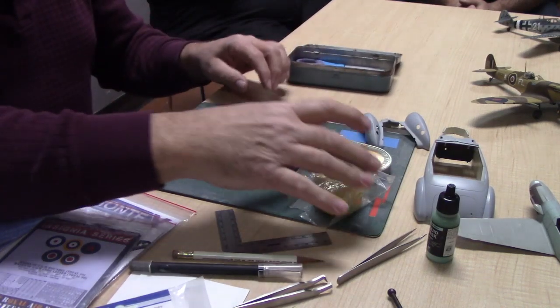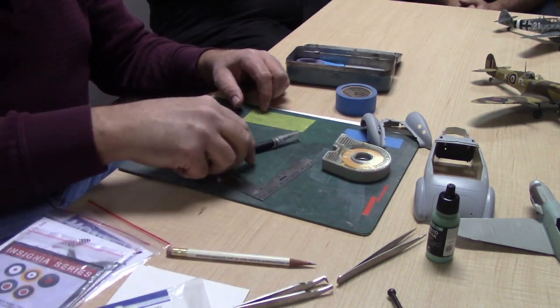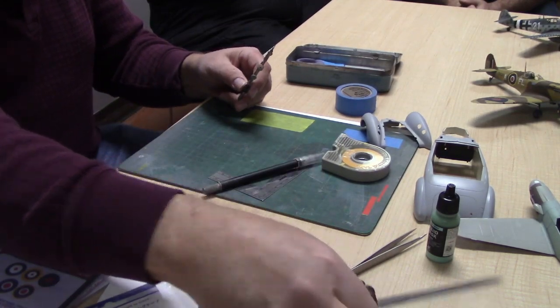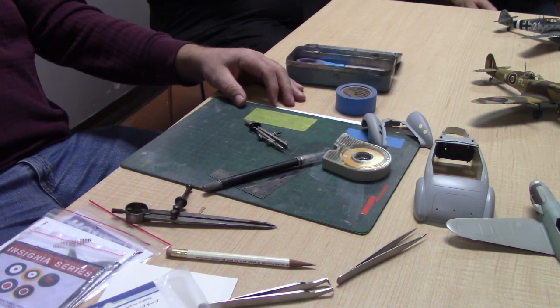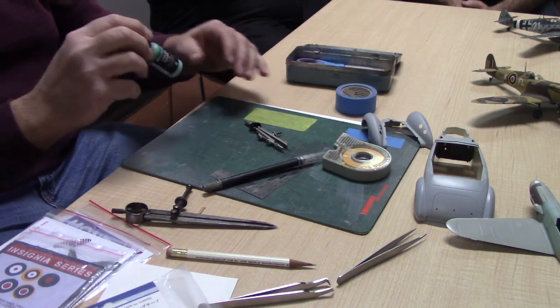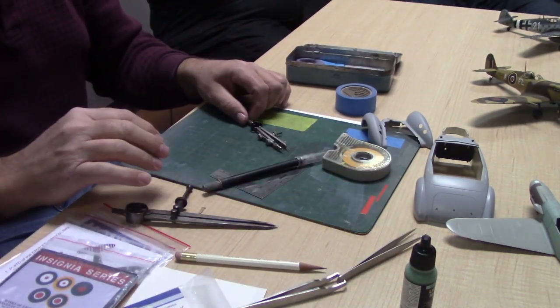Tools for masking: very important are a straight edge and a knife. The other important one is masking fluid. There are lots of great things you can do with it — I'll touch on some later. You can use it for solid masks and for other things. That's one of the other masking materials.